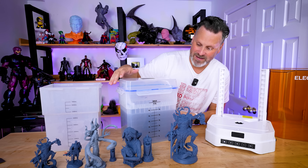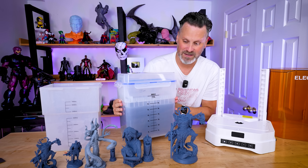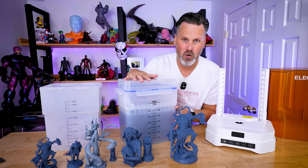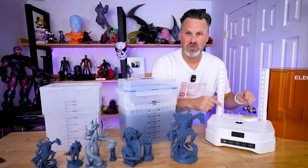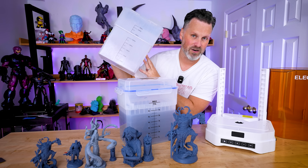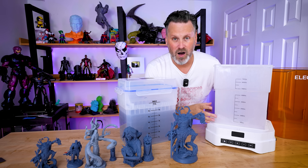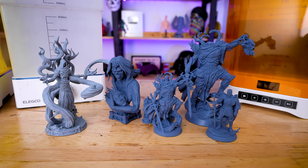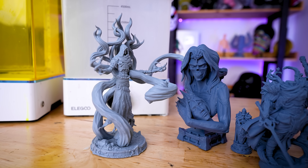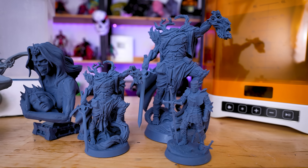My other piece of feedback is that I hope Elegoo will offer additional bins to purchase separately, so I can have one dirty wash tank and a clean set of IPA ready in another. I will mention that if you have one of the older bins, they will actually fit and work on this new curing station. But if you're looking for a larger washing and curing option that works with your Saturn 4 Ultra, this new Mercury Plus V3 is going to be a fantastic option.